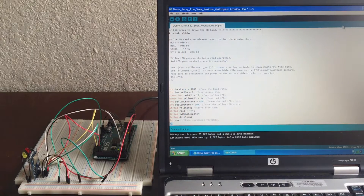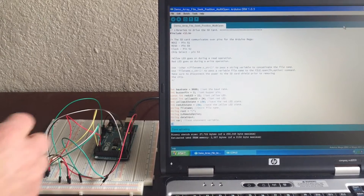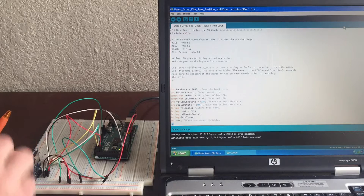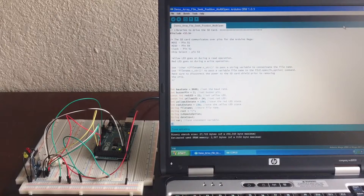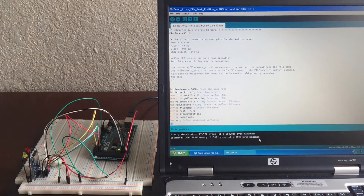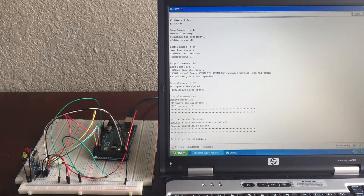So now that we've done that, I will show you again how this actually works. We put this back in, we hook up the power. And then from there, I open up the COM port and I hit reset, and it will initialize the card.